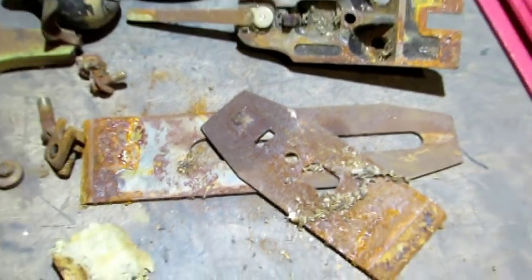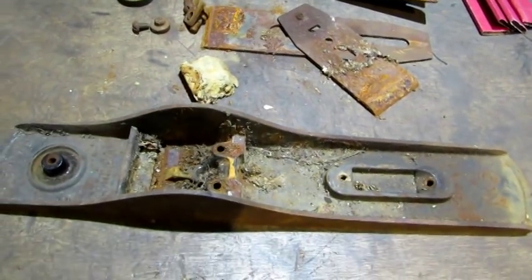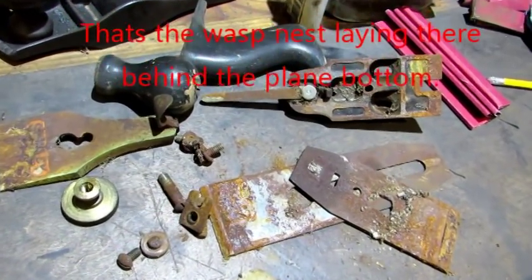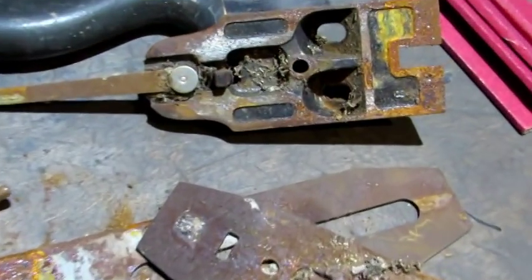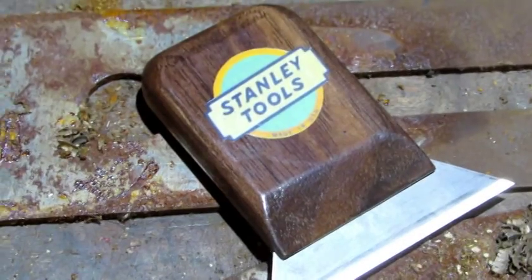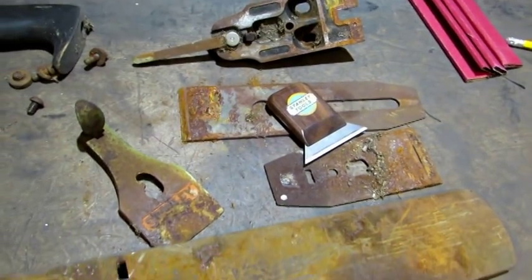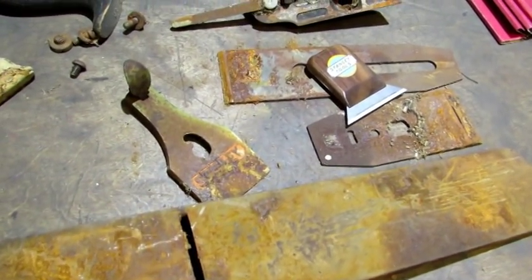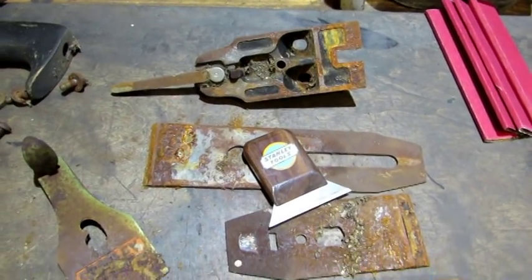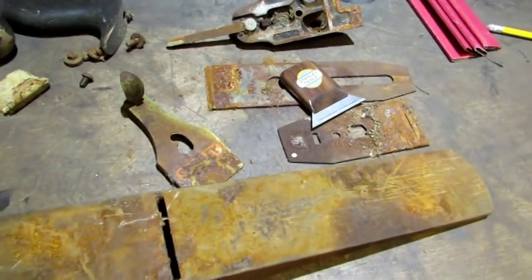Believe it or not, this plane broke down without having to use any heat on anything — I would have never thought this one came apart as easy as it did. But clearly there's lots of rust to deal with, and I've got just the tool for doing it. I use the scrapers for all these flat parts — the base, the lever cap, cap iron, iron, and frog. For all the flat machine surfaces, the first step in cleaning them up when they're rusted like this is to scrape them.